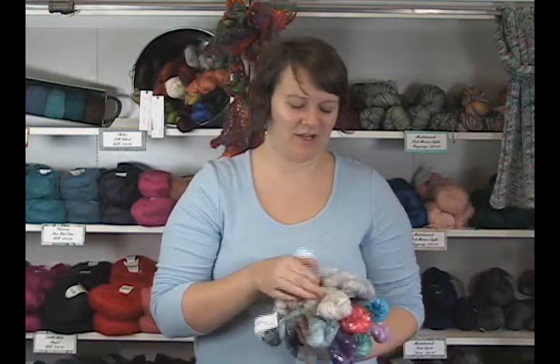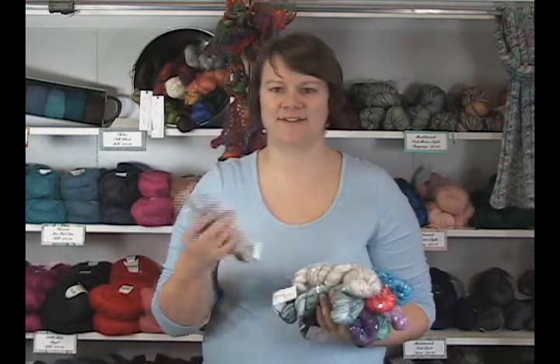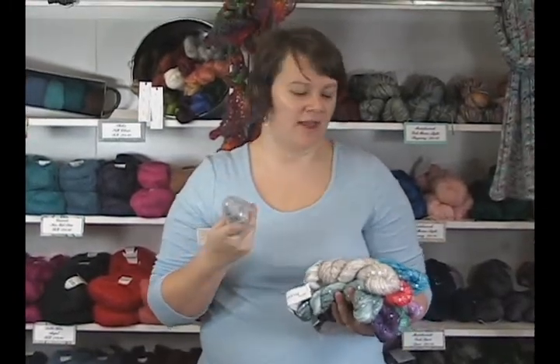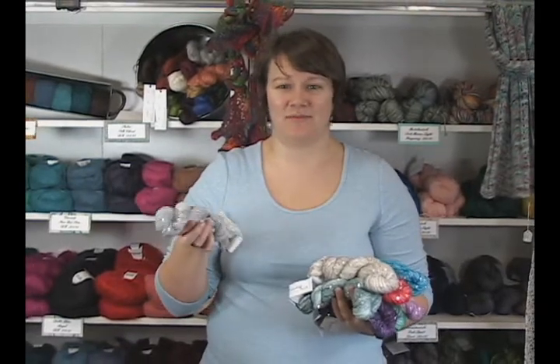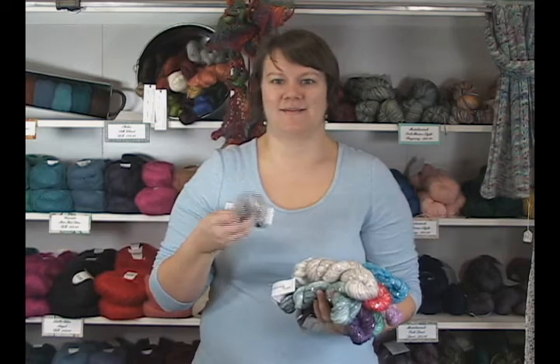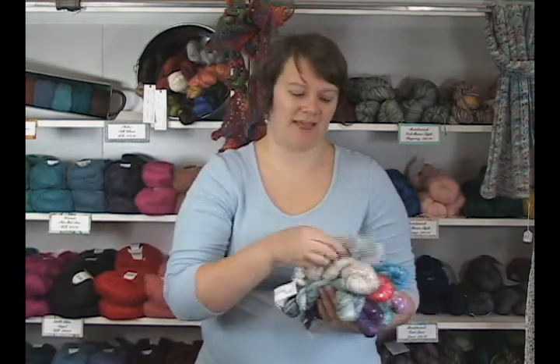It's just a really beautiful yarn. You could use this easily with another yarn as an accent. So even though these beautiful yarns tend to be a little higher on the price scale, one skein can really add some nice glitter and sparkle to your project without having to buy four skeins of it.